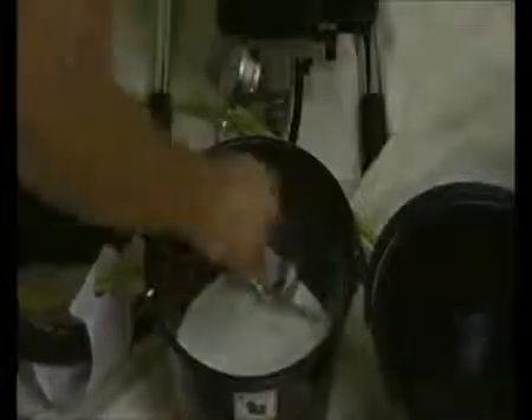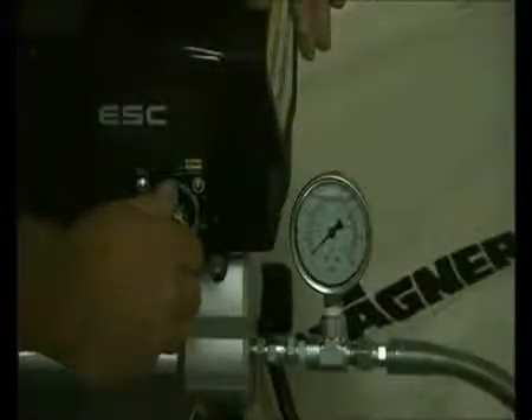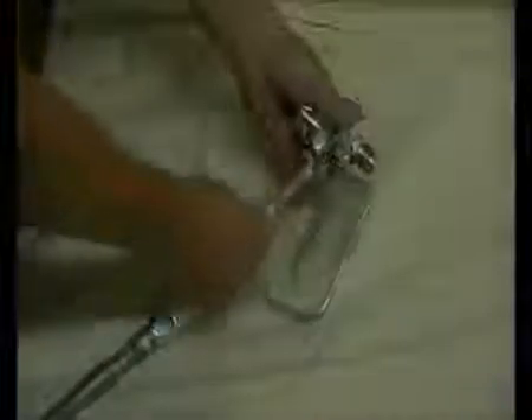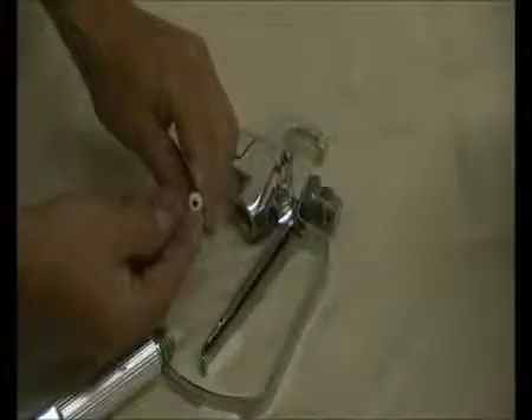Use a brush to clean the remainder of the paint on the suction set, then place it in a clean bucket of water. Make sure the pressure gauge is registering zero before you remove the filter from the gun. Detach the guard and unscrew the handle. Remove the filter and check the condition. It's very important when you return the filter to the gun that the opening is inserted first.